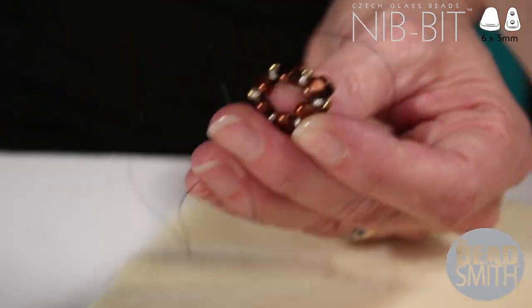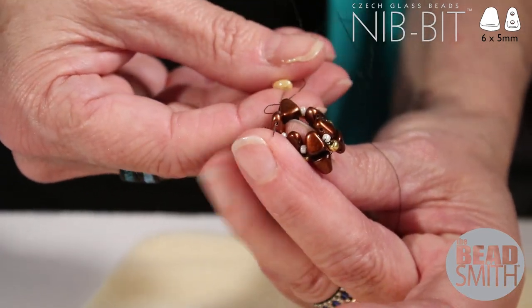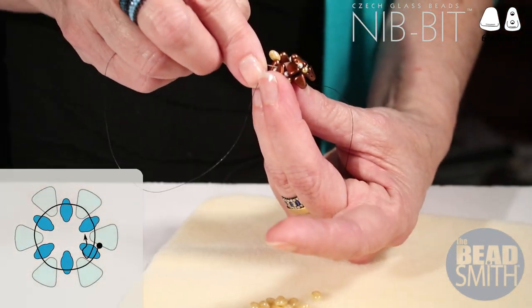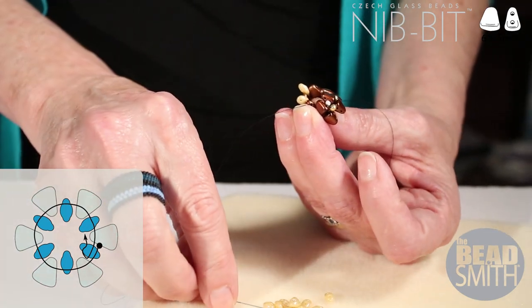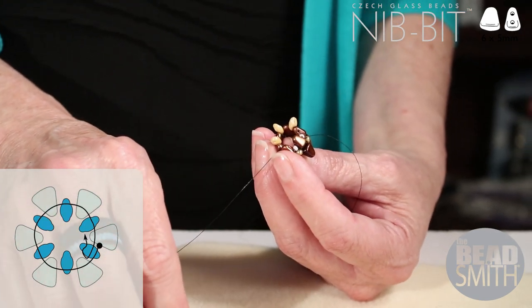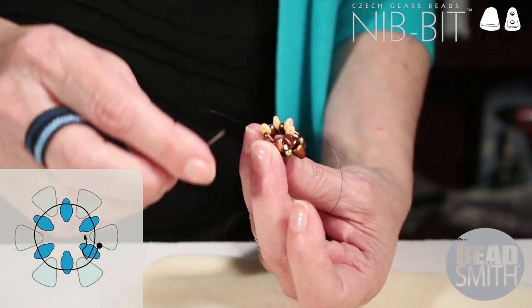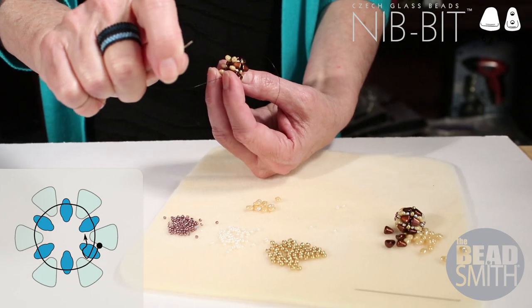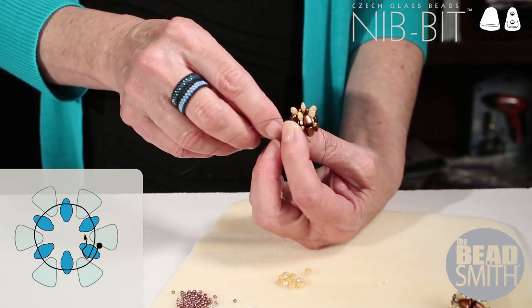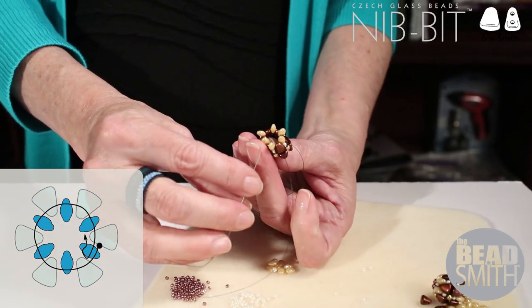That round is finished — you've added size 11s on that side of the beaded bead. Now pick up super duos. You're going to pick up a super duo and go through the next pointy end hole of the nibbet — the super duos sit like that. Do that all the way around, exiting a pointy end of a nibbet, adding a super duo, making sure they stand up. In total each beaded bead uses 12 super duos — six on each side. Give a yank so they're standing up and the threads are not twisted when you add your super duos. Add the last super duo, going through the nibbet and the first super duo added in this stitch. Step up by reversing direction and going through the open hole of the super duo.